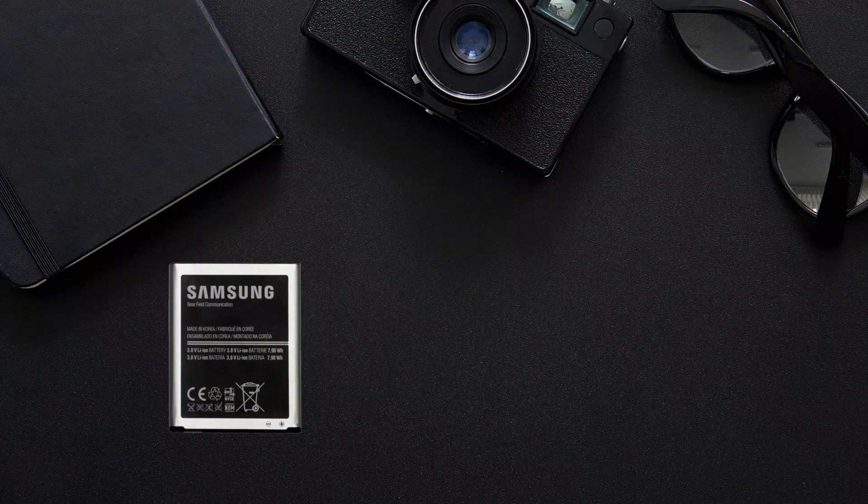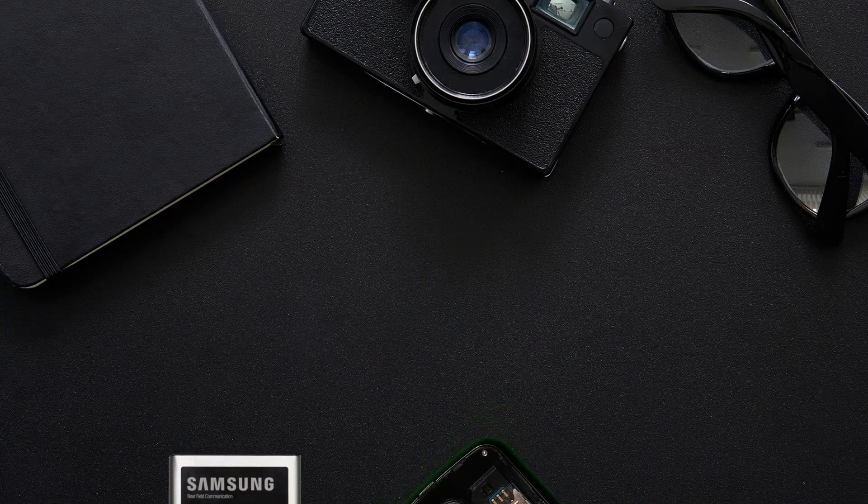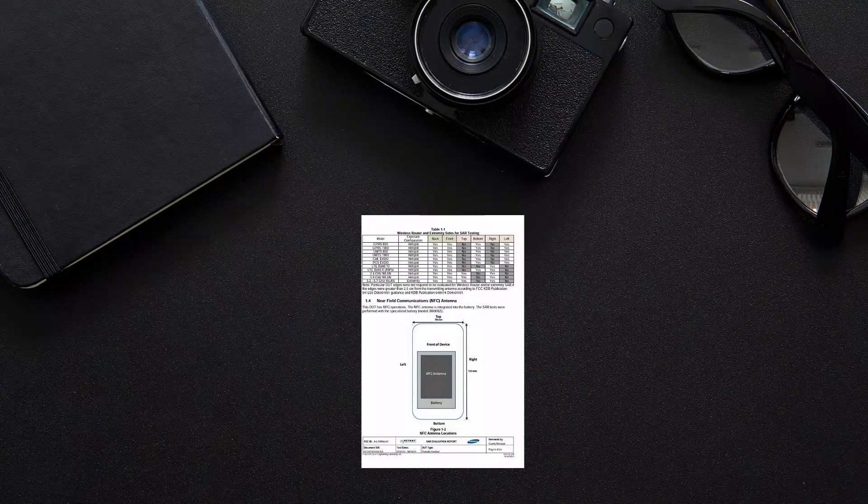If the NFC antenna is embedded on the phone battery, you need to ensure your battery comes with the NFC function, and its NFC antenna works properly. The NFC detection area is approximately the same as the battery surface area. Try replacing with another NFC battery in case your device cannot detect your T-Money card. If you aren't sure about the NFC antenna location, please check the user manual of your device.